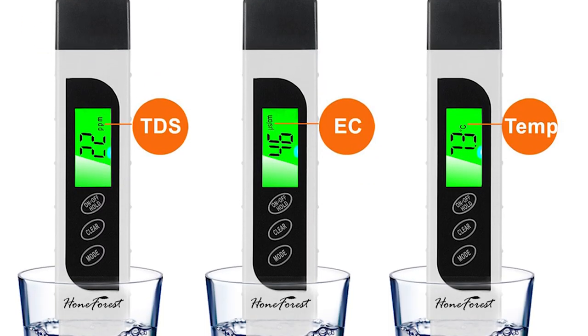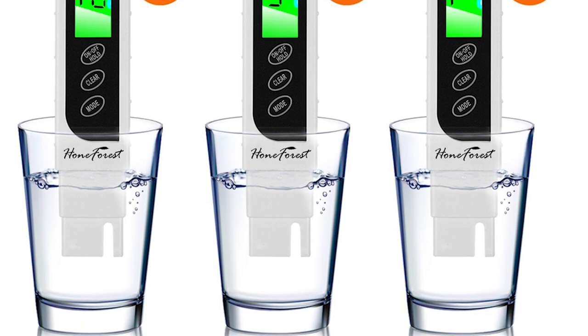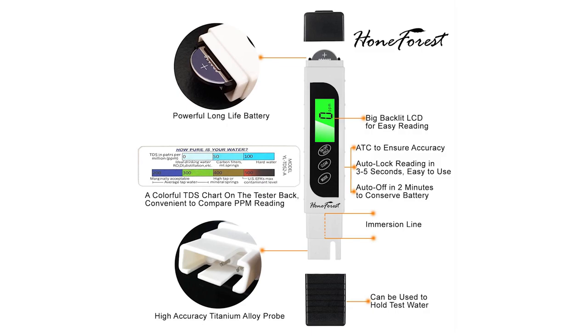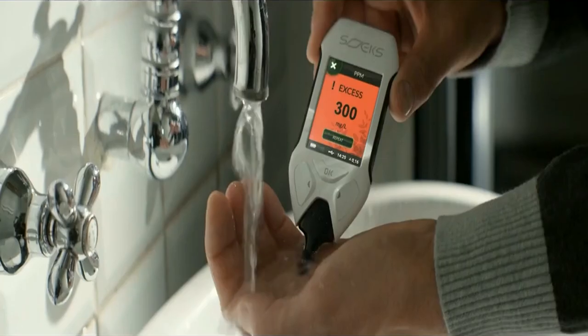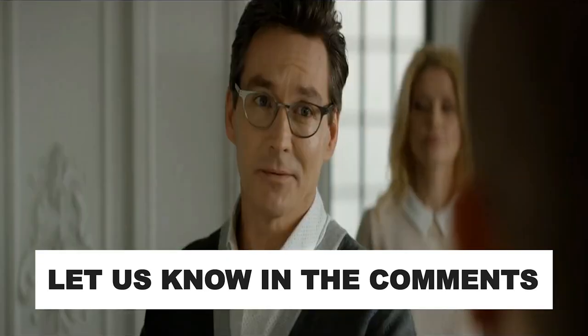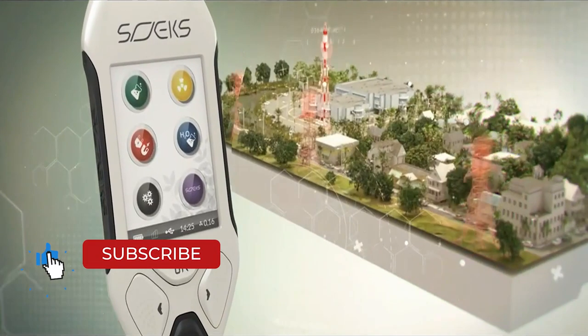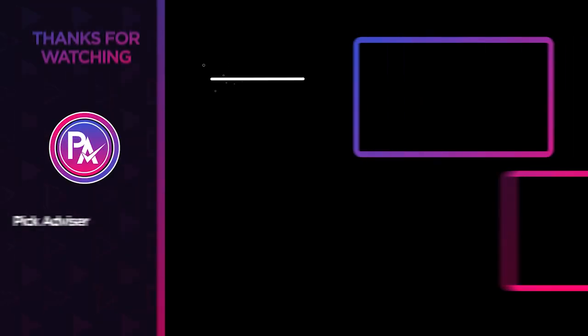Getting the best TDS meter is quite challenging when you have plenty of models available on the market with decent design and innovative features. All the products mentioned above are a perfect blend of utility and innovation, providing users the best-in-class experience. Choose wisely which product suits you best and will fulfill all your requirements. Let us know in the comments which model works best for you and why. Thank you for watching — if you found this video helpful, give it a thumbs up and subscribe to our channel for upcoming videos.